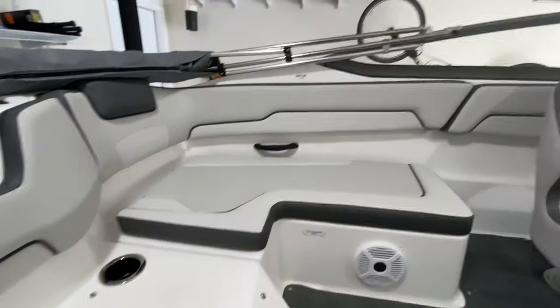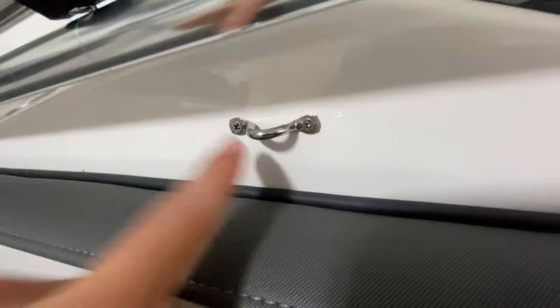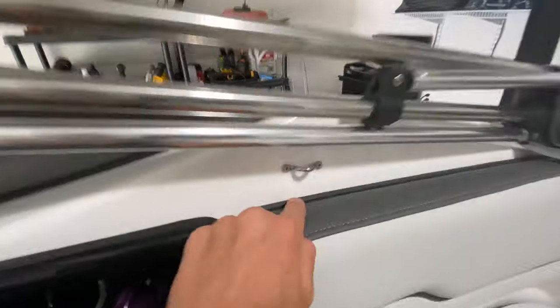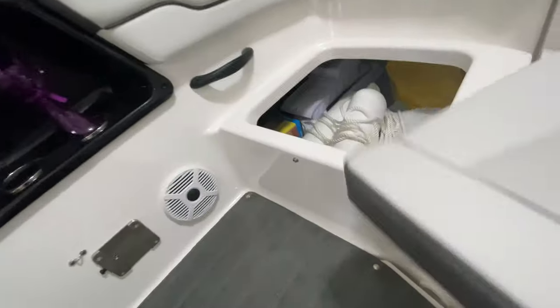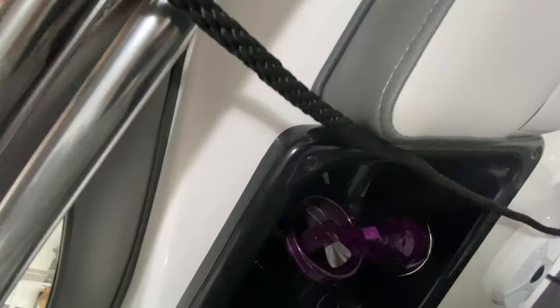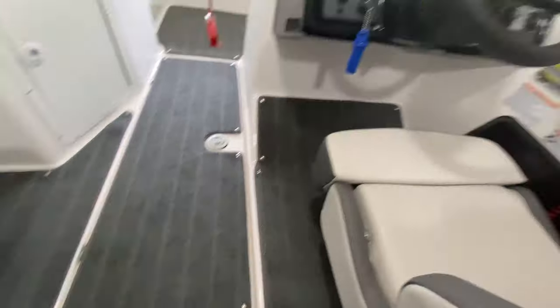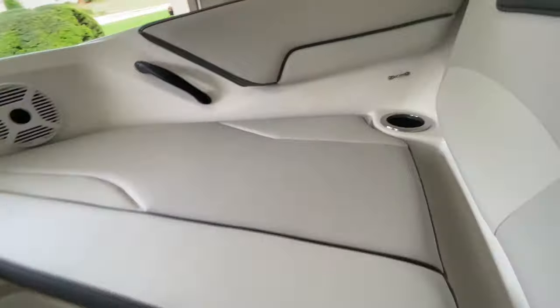Another modification we've done that's actually useful — we put these clips on here. We have one for the bow and one for the stern. You put it over the side, put it through, and clip it in. It's at the right height so we don't have to tie it off every time — we just clip it on to make docking quicker. We've got the same thing in the front too.